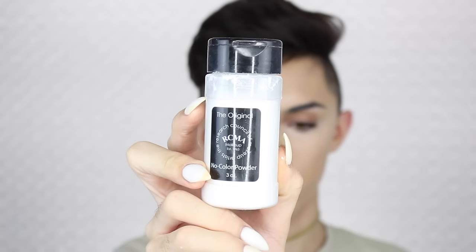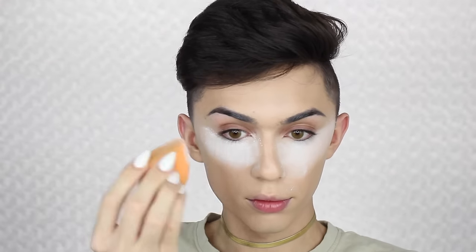And with my favorite powder, which is the RCMA No Color Powder, I'm going to be baking underneath my eyes and all over my face, and then just basically setting everything else and dusting it off when I am done.